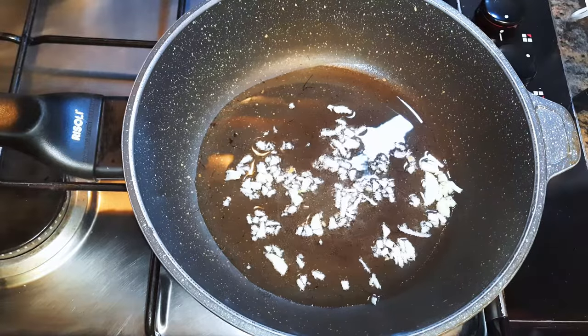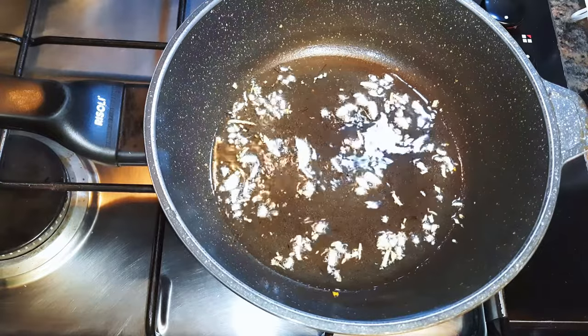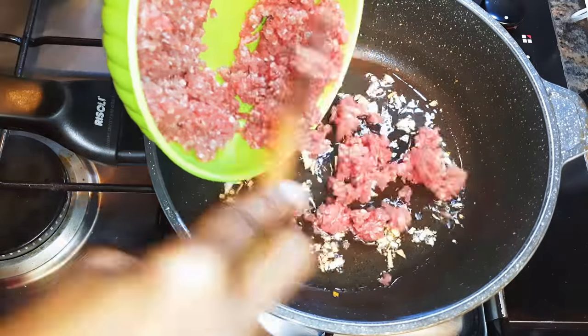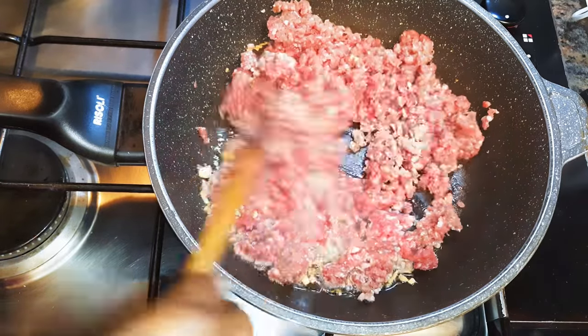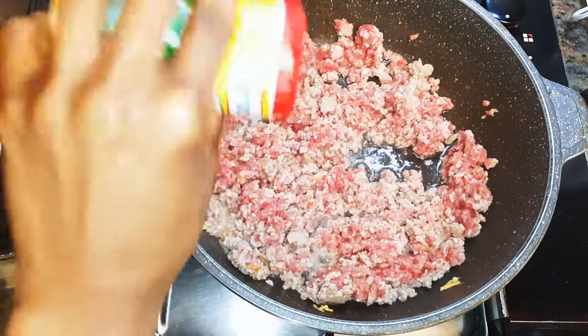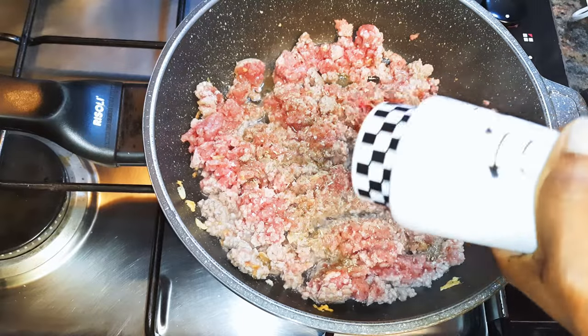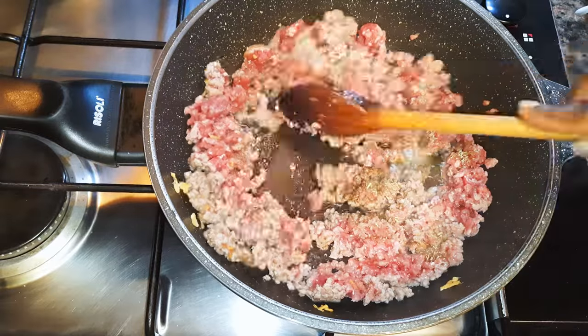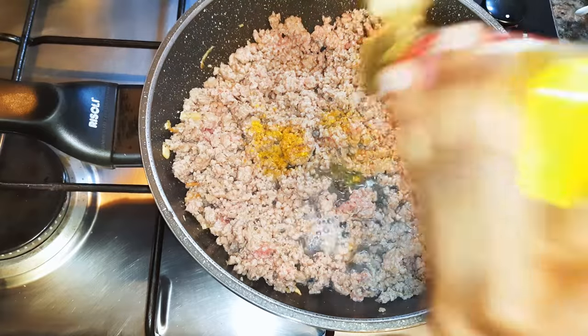I'll drop in my minced meat and give it a good stir. I'll come in with a little bit of my favorite seasoning, some black pepper, and some curry.